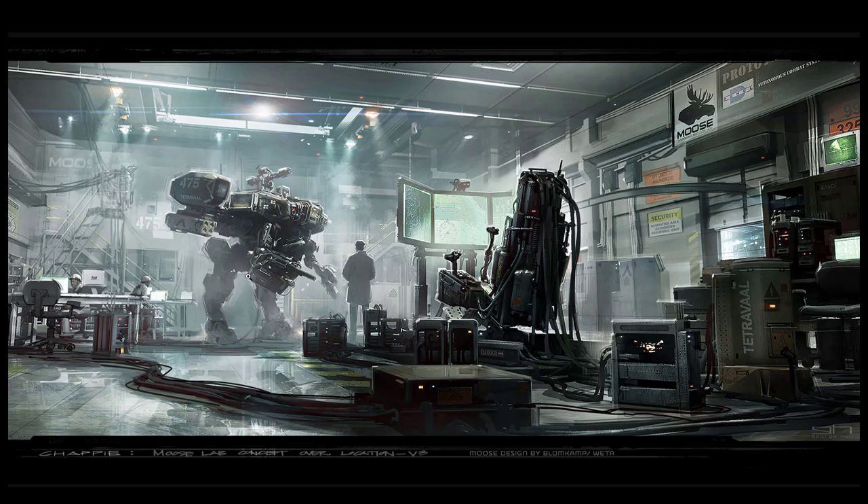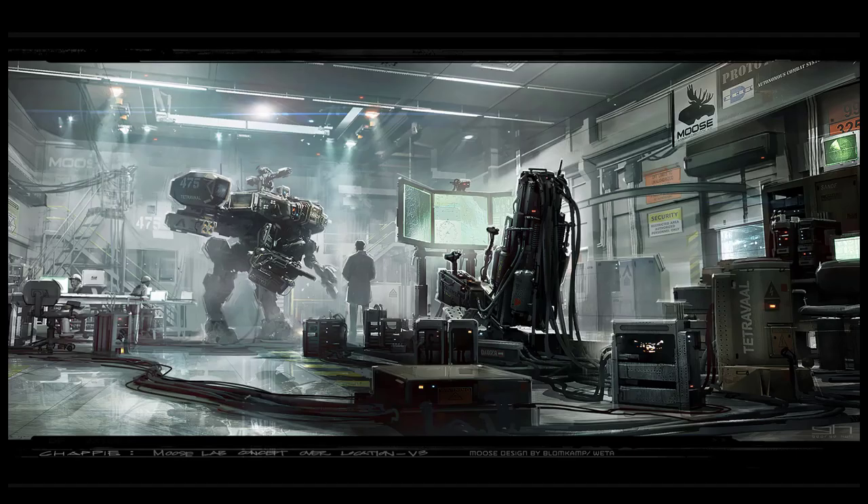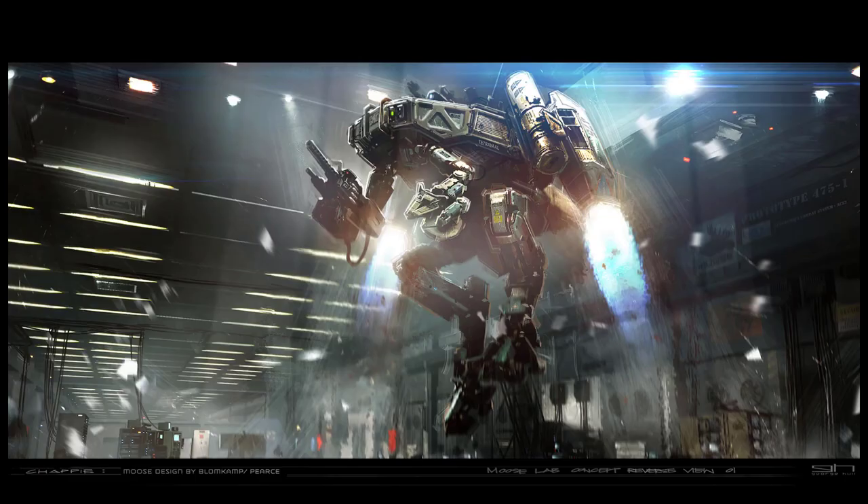I'm actually planning to save a few of these images just to kind of set a standard for myself, to see what I can actually aim for. He did use the same model for this one but I think he was just trying to experiment with the scene or the view.